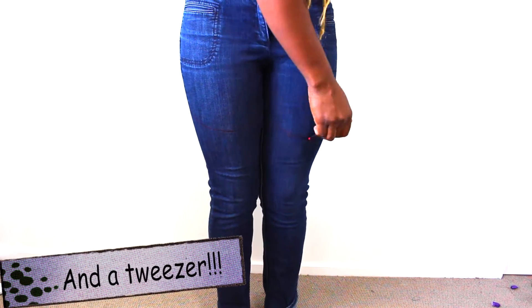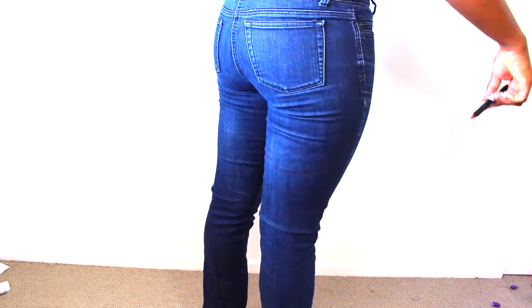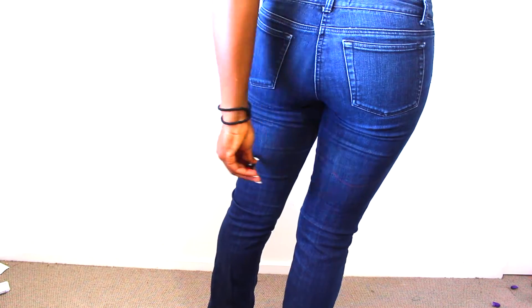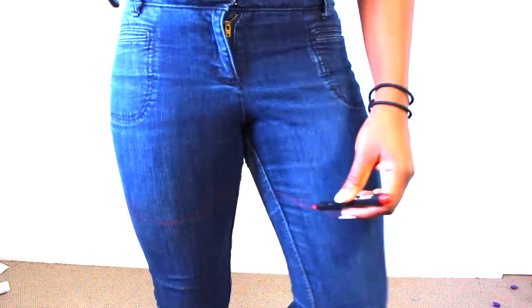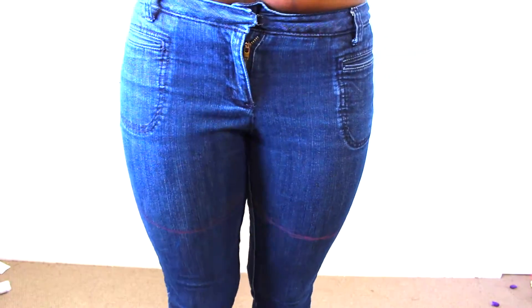I just used the marker to mark the front and also the back, so that I can know where to cut later. I did it this shape because I want it to be kind of round-ish in the back especially. The front is probably going to be straightened a little bit.